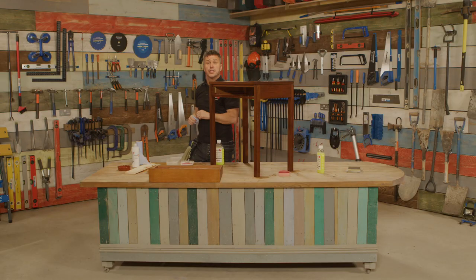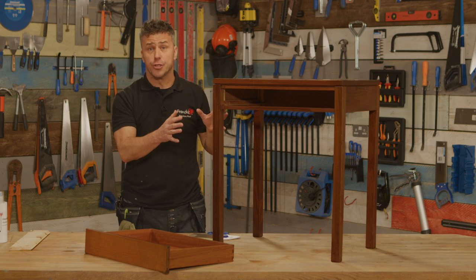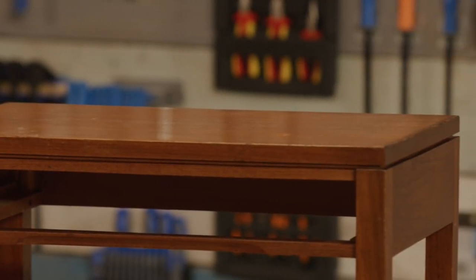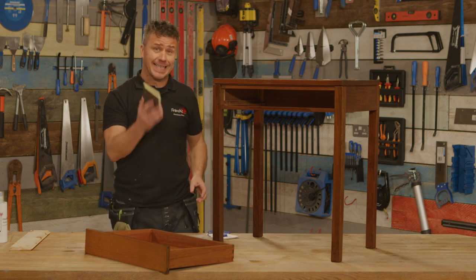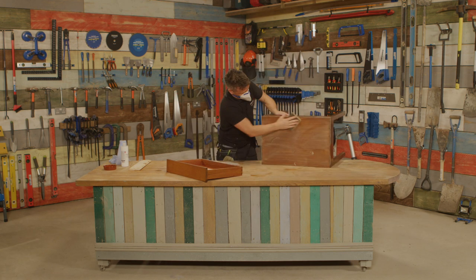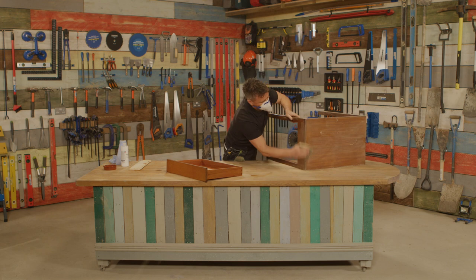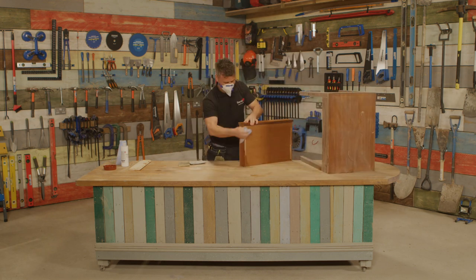Perfect. Now it's dry it's ready to start sanding. This particular item has got a varnish on it — I don't know whether it's a water-based or an oil-based one, so when I'm sanding it I'm going to use a dust mask. I'm only using a very fine sanding sponge. Once you've finished sanding it down, use a dry cloth to clear off all the dust off the surfaces before you start painting.